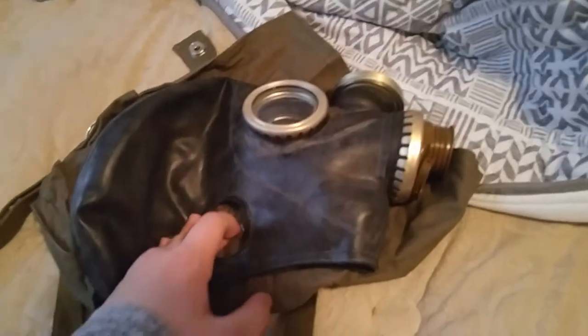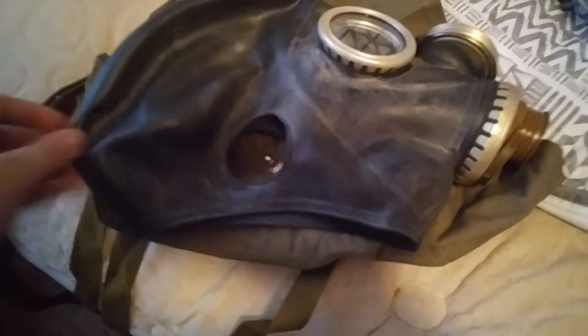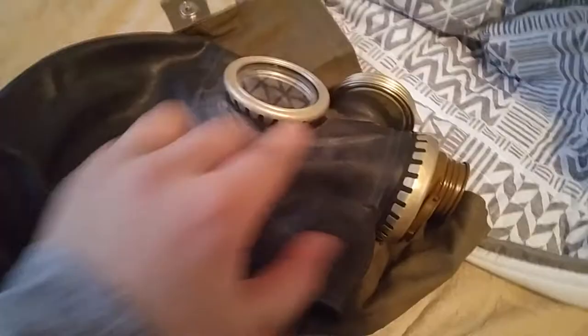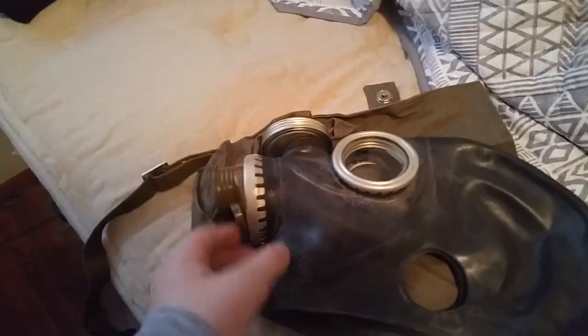I would like to try it on but it's difficult to put on — it's rubber and it doesn't feel comfortable with my hair. We're thinking of getting a prop filter so we can still have it looking cool, and we're thinking of getting a wooden dummy head so I can put it on. But yeah, this is my new GP5 questionable gas mask.